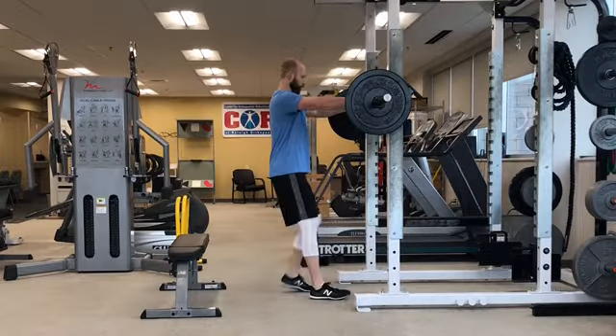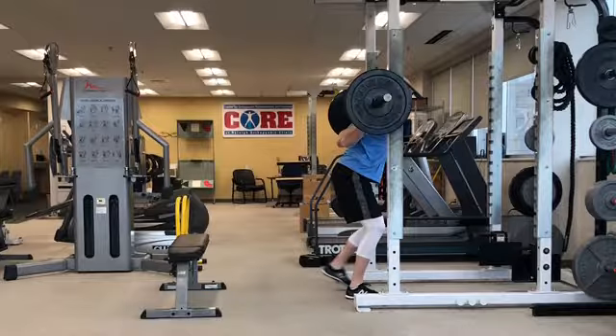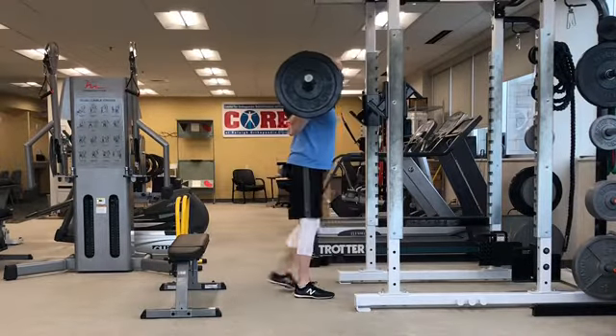Grab onto a barbell with your hands wider than shoulder-width apart and feet hip-width to shoulder-width apart. Pull yourself under the bar. Pinch your shoulder blades back and down, give yourself a double chin, squeeze your glutes tight, and draw your belly button into your spine. While keeping your core braced, unrack the weight and walk back one or two steps.